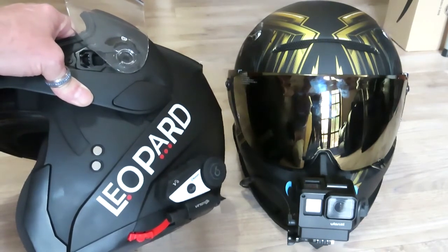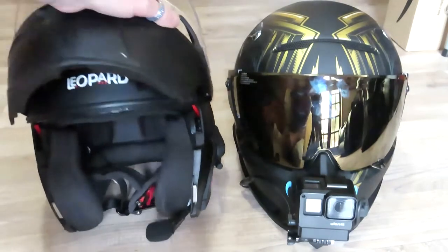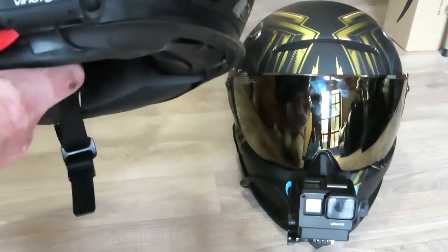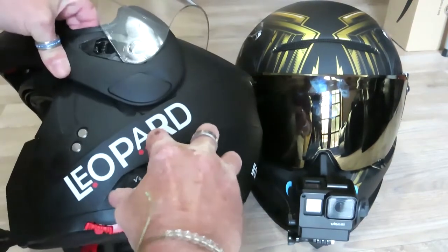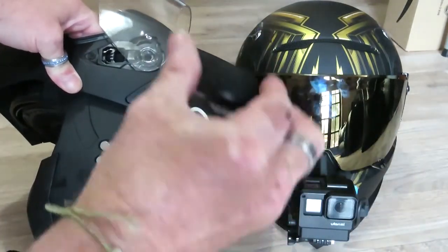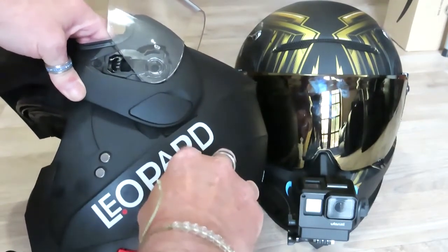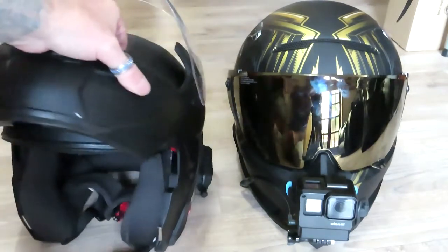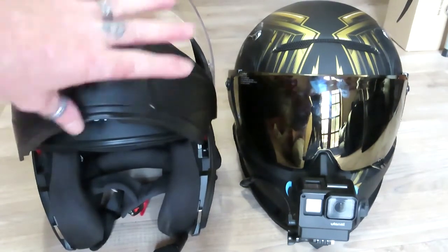That was just my comparison — I just thought I'd do a quick one on that because I was changing my vlogging helmet over. The VIMMOTO comms is brilliant. You can slide the unit off, charge it, and it stays charged forever; just make sure when you put it back on you securely mount it.